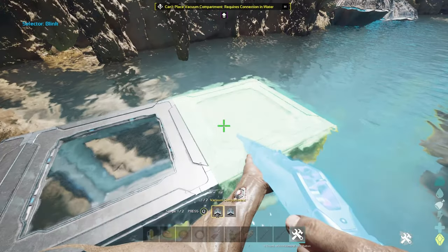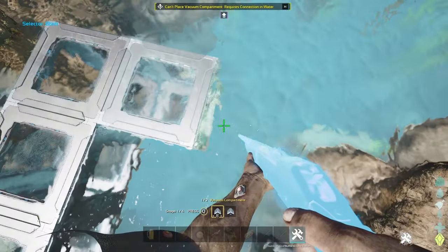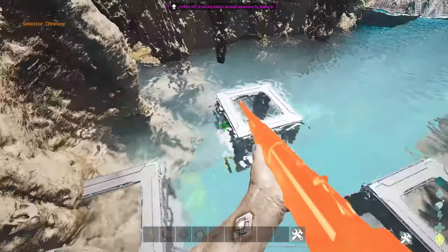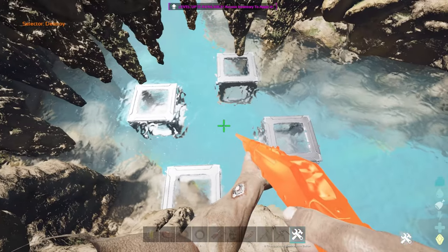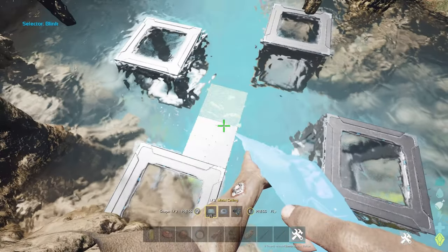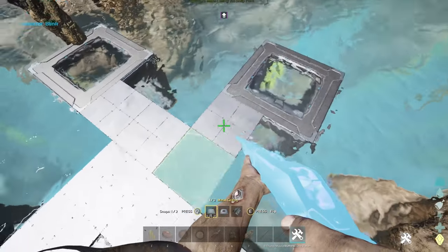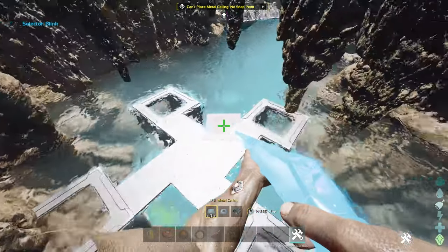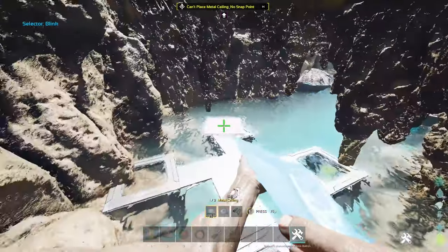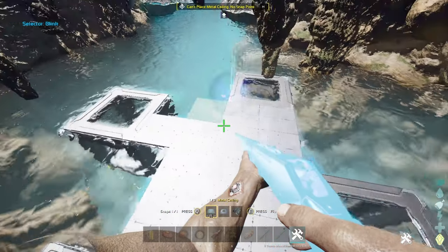I came up with a pattern that is pretty optimal and it looks like this. You're just going to keep repeating it — because you can put two ceilings that way, this way, this way, and this way, and now they're all connected. They provide foundation support, you can put a ceiling over all of these, and obviously you fill this in and it looks more like a floor.